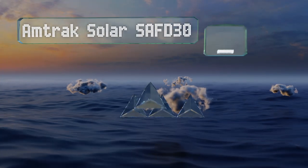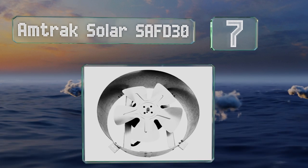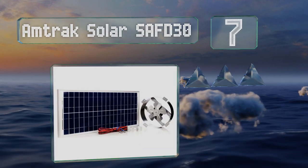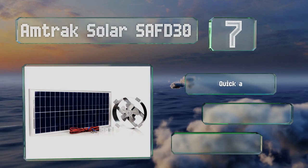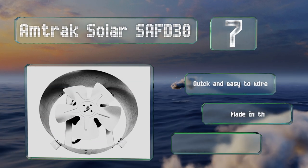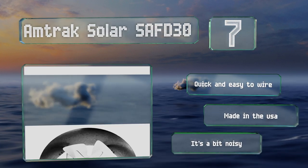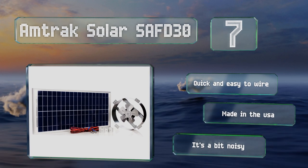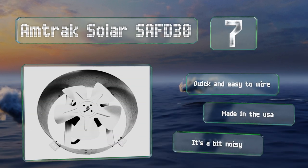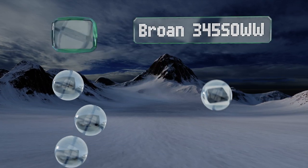Starting off our list at number seven, the Amtrak Solar SAFT 30 can be installed away from its panel as needed, since the two components are separate but connected by a cord. Its thermally protected motor is ideal for cooling a greenhouse, garage, RV, or any area up to 2,300 square feet in size. It's quick and easy to wire and made in the USA, though it is a bit noisy.